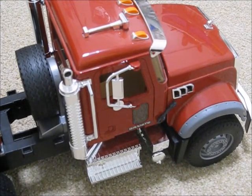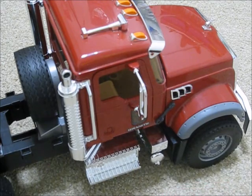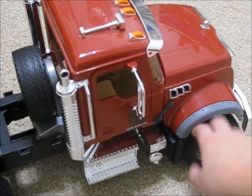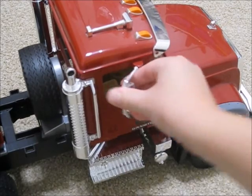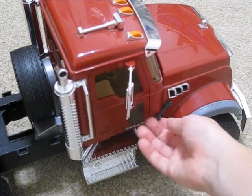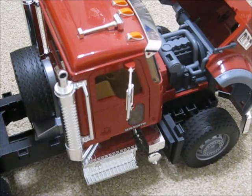First we're going to be doing the semi truck on its own. It has dual wheels in the back — six wheels total, but more because of the duals. It has a single wheel in the front and double wheels in the back. It has a little spare tire, folding in and out mirrors, opening doors on both sides, and an opening hood. You can see the engine.